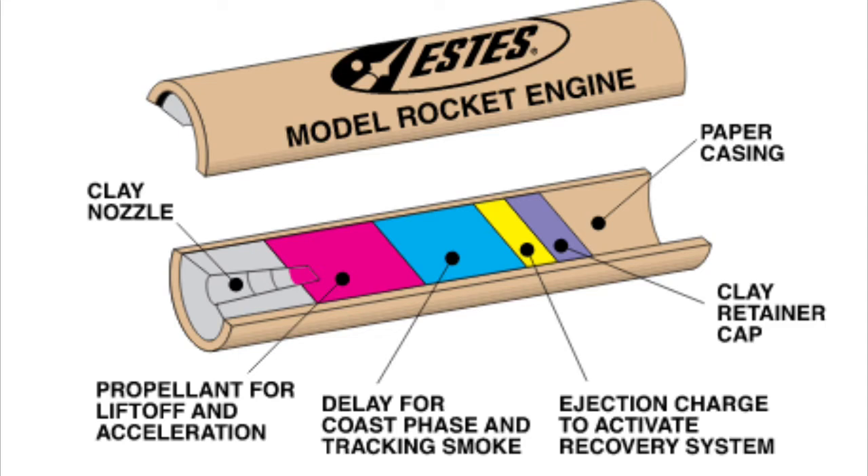In the blue quadrant is the delay and coast phase, which just releases smoke so you can track your rocket. In the yellow quadrant you have the ejection charge to activate the recovery system, which deploys your parachute. The clay retainer cap in the purple quadrant keeps everything from falling out of the top, and the paper casing keeps everything in a nice tube.